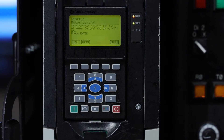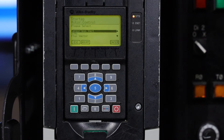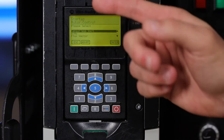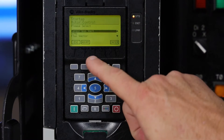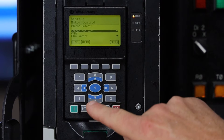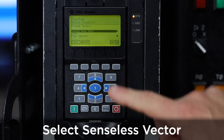This is the section of the motor control for the drive we use. The mode that we're going to be using today will be sensorless vector. If another mode is desired, use the arrow keys or 2 or 8 to go down or back up. We're going to use sensorless vector, so press enter.